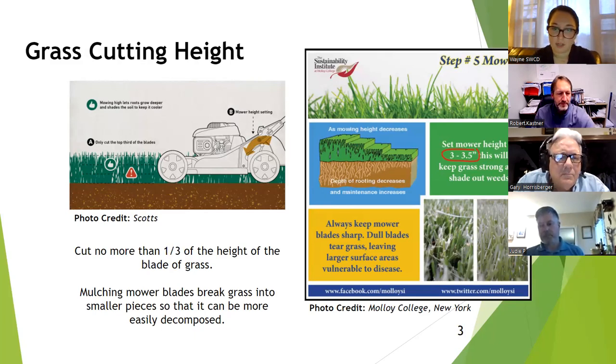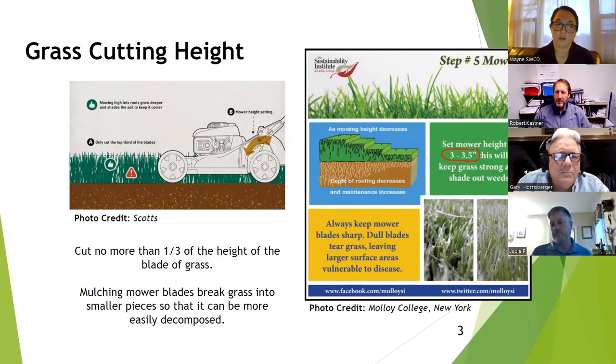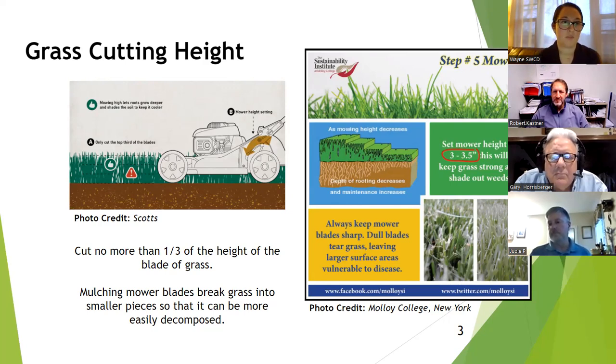Something else to remember when mowing: mow in a different direction each time. If you're mowing vertically one time, make sure the next time you mow horizontally. That prevents ruts forming in your yard and helps your grass grow upright rather than leaning to one side. Also, make sure you have a mulching mower blade — it breaks down the grass into smaller pieces so it can be easily decomposed on your yard.